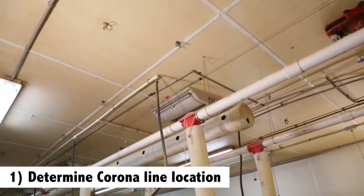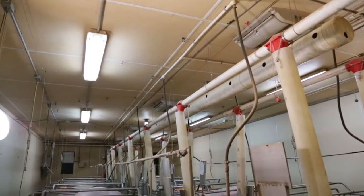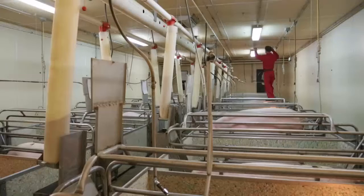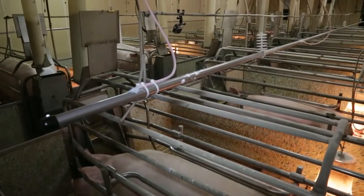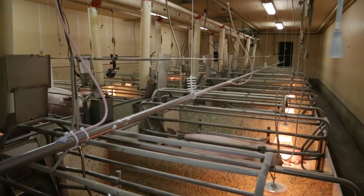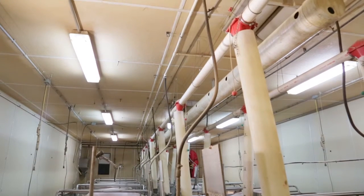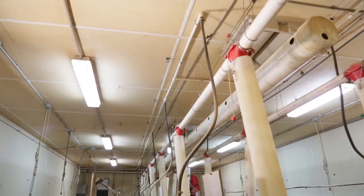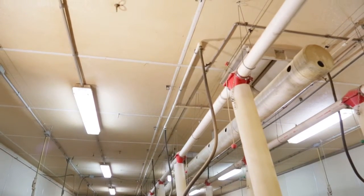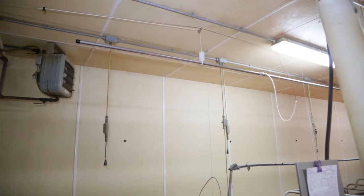First, determine where to install the corona pipe lines. A corona line ideally energizes a 10-foot wide lane, which is typically centered over 10 feet of pen space. Determine the best location to install corona pipe drop line supports and evenly center the corona pipe over the pig space. During operation, the corona pipe must be at least 6 inches away from any objects. Look for obstacles such as ceiling vents, lights, feed lines, etc. that will prevent the corona pipe from rising up and out of the way of workers. A fully lifted corona pipe will be 8.5 to 9.5 inches below the ceiling.